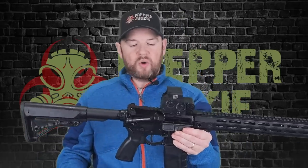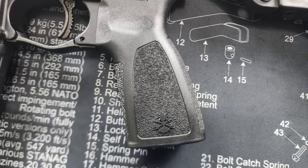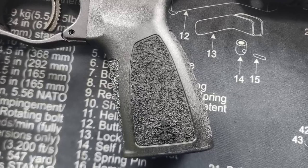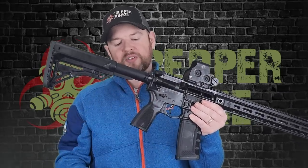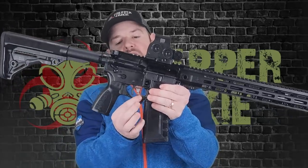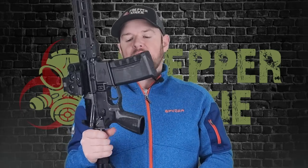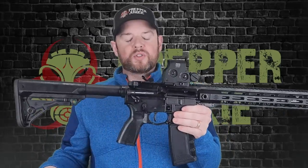Moving down, we have PSA's Sabre grip. I do like the grip angle — it has some really aggressive texturing all the way around, and it feels definitely grippy in the hand. It's just polymer; there's no rubber overmold. It would have been nice to have a storage compartment in the bottom, but it doesn't have one — just an empty hole. You do also have an enhanced trigger guard, and if you watch the channel, you'll know I like my enhanced trigger guards. They are just better than the straight ones, in my opinion.